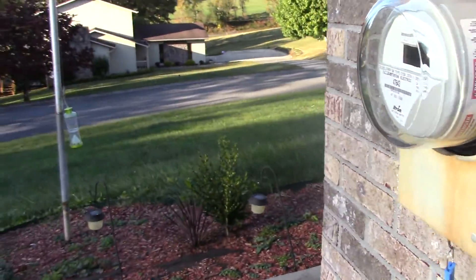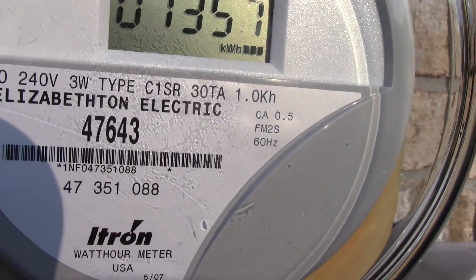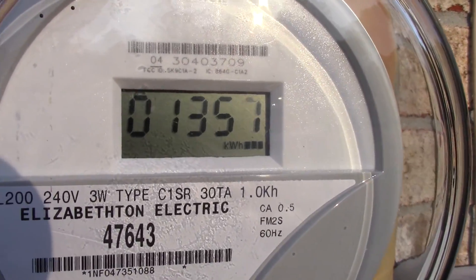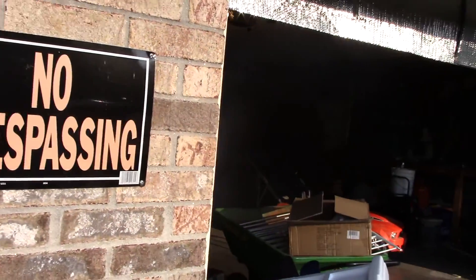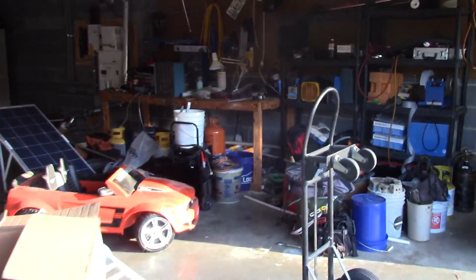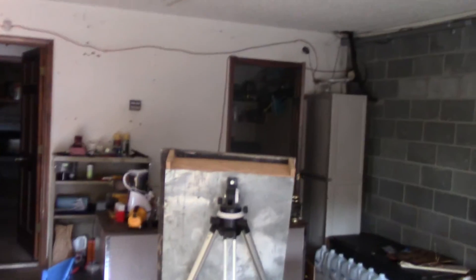What's up ladies and gentlemen of YouTube! You can see our meter here — that's a brand new meter showing zero one three five seven. Me and my wife decided to do this: what does it take to be off-grid? This breaker is down, which means we have eight batteries — that's far from the best thing.